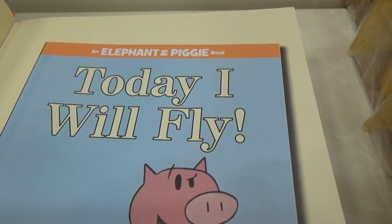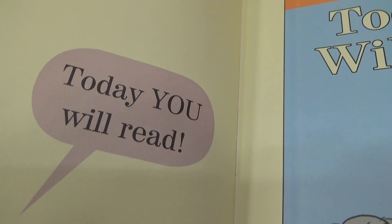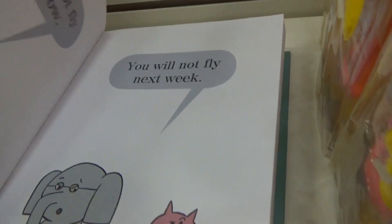Today I will fly. Today you will read. That's an interesting one.